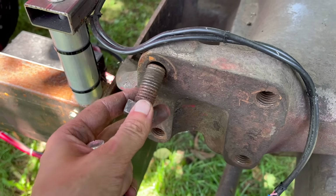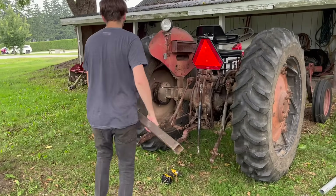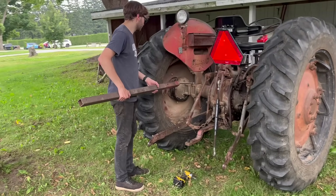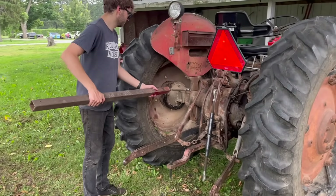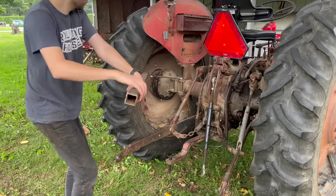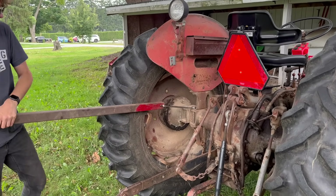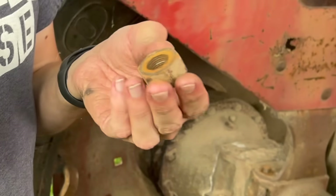On the front, I can use these mounting points that used to be where the loader attached. On the back, there are some good mounting points holding these rusty fenders on. The bolts were super rusty and really didn't want to come undone. I couldn't find a pipe with a large enough diameter to fit over this wrench, so I had to use the rear tire as a fulcrum to push against, and luckily the wrench didn't turn into a projectile. Well, I don't think I'll be reusing that.